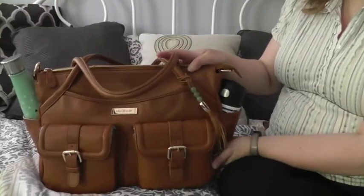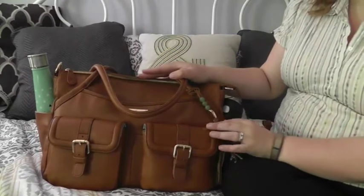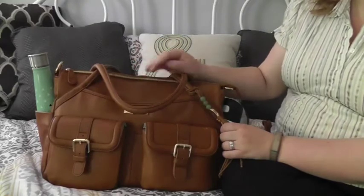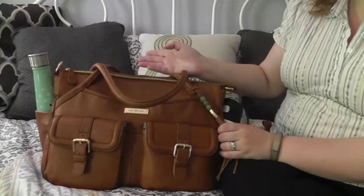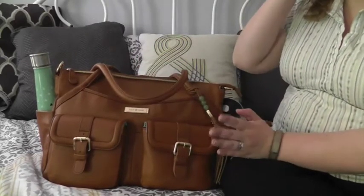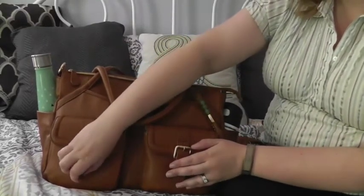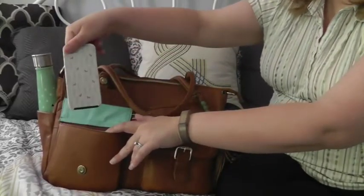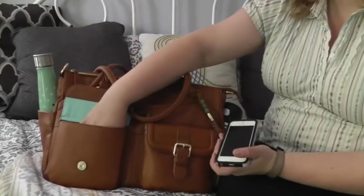It has amazing pockets and organization on the outside and also on the inside. There is an insert that makes it the diaper bag — I don't have it in here right now; I'll show that when I do another video once baby arrives to show how I use it as an actual diaper bag. In the front here you have two pockets that are actually quite roomy.